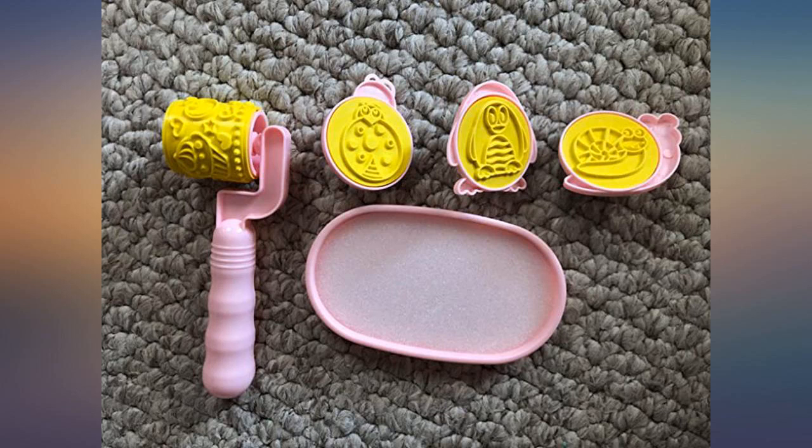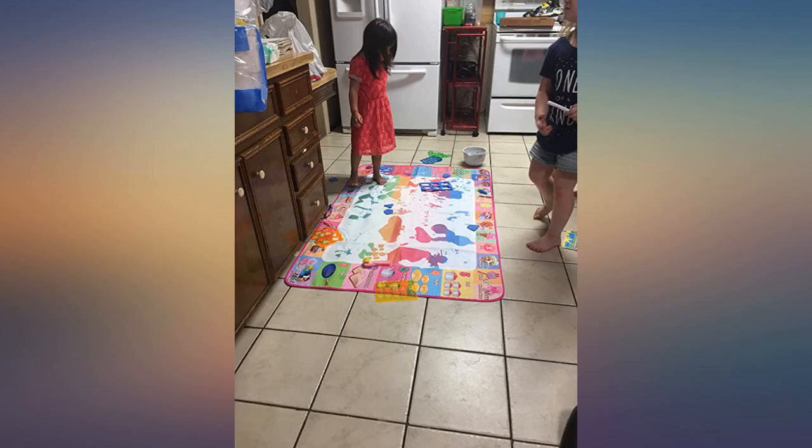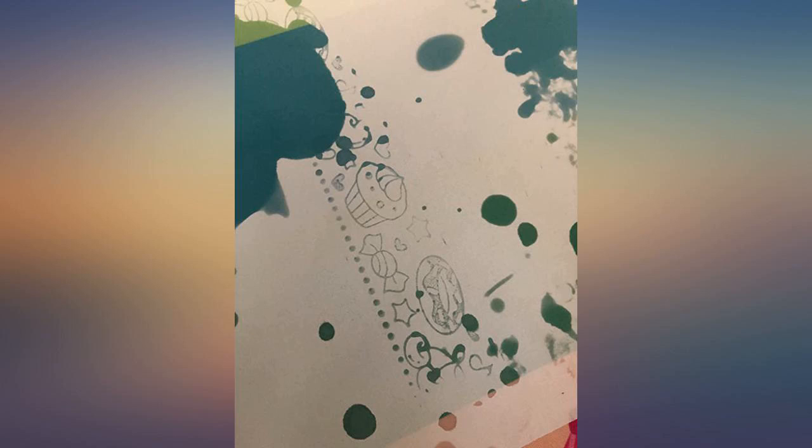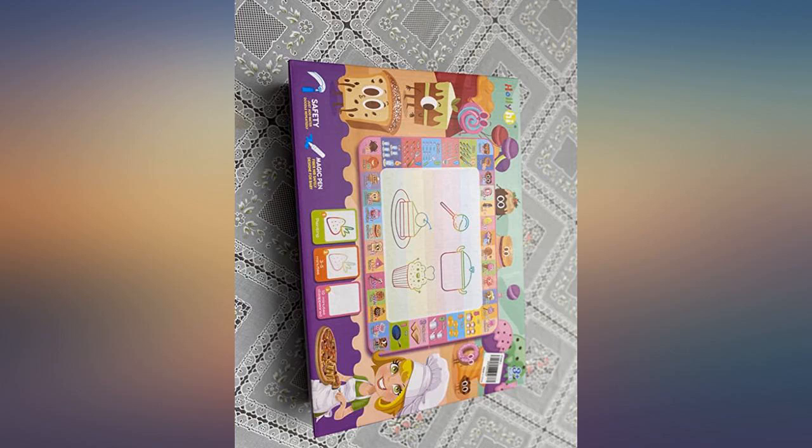This mat will definitely save my rugs as my daughter loves to draw or write on anything she lies on. This is soft and came with many little interesting things to help my daughter with her learning. She is going to kindergarten and I found it very helpful for her to write her letters and numbers. I would highly recommend it and it comes very fast.